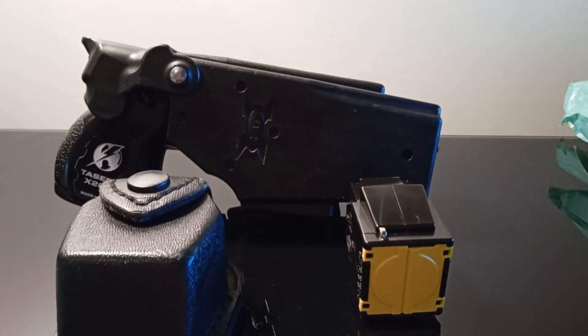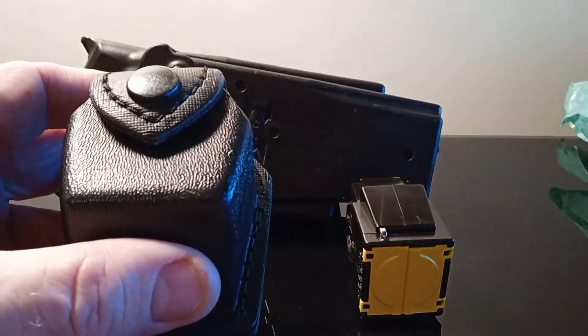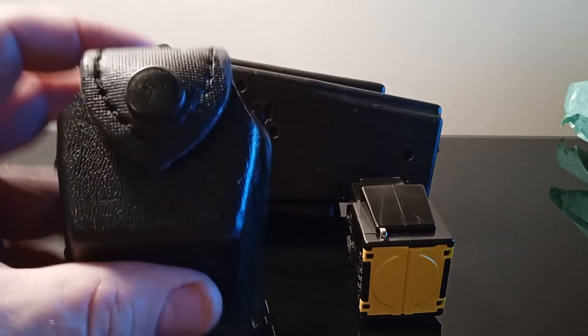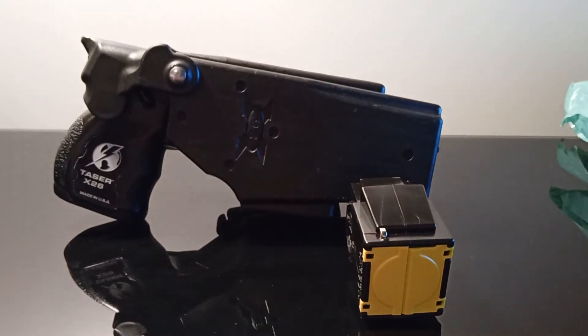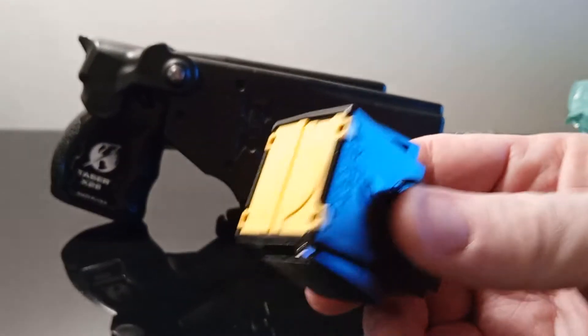Hello family, friends, and Facebook followers. Today I'm doing a review on the X26 taser from Accredited Security for $5.99. They sent me the additional holster for the cartridge and one 15-foot taser cartridge.